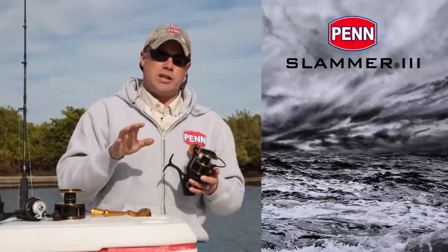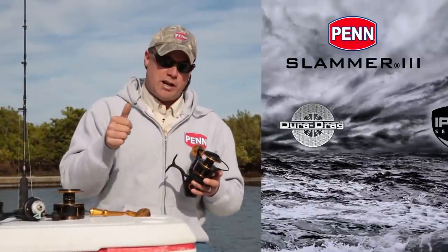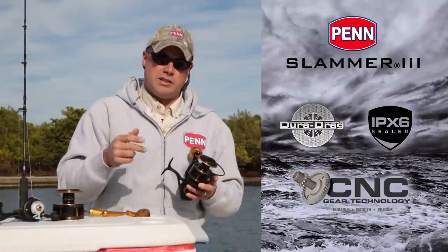Those are the three main features that set the Slammer 3 apart: the drag system, the sealing, and the CNC gears.